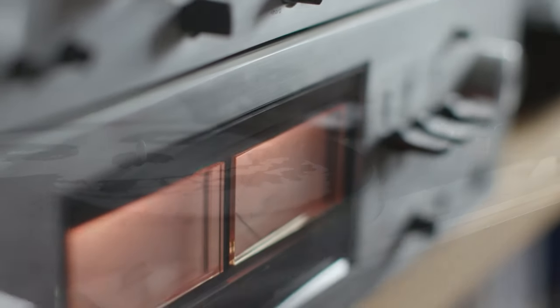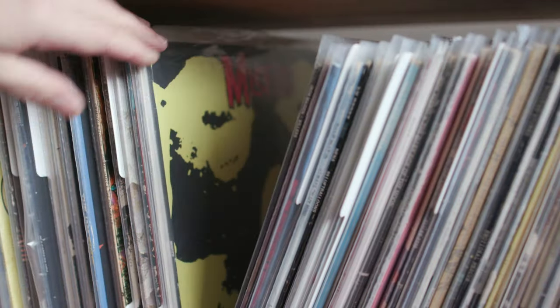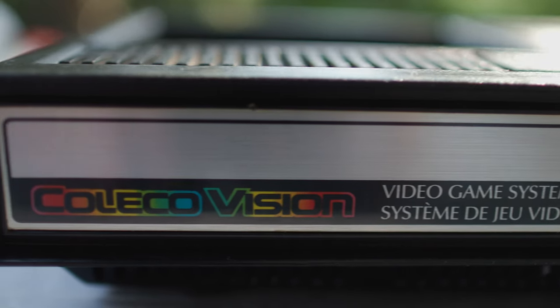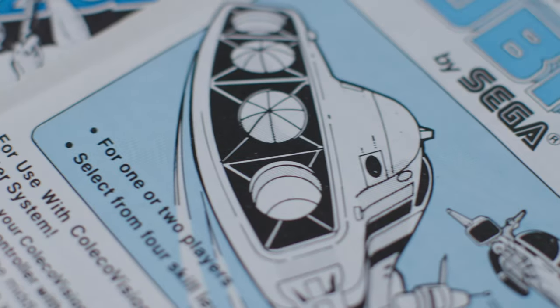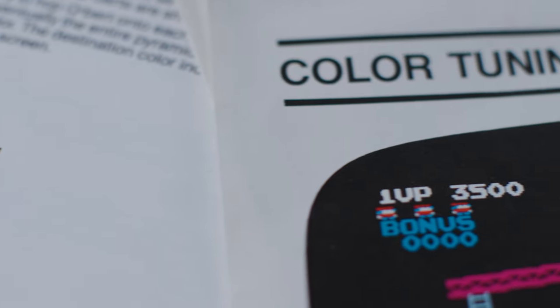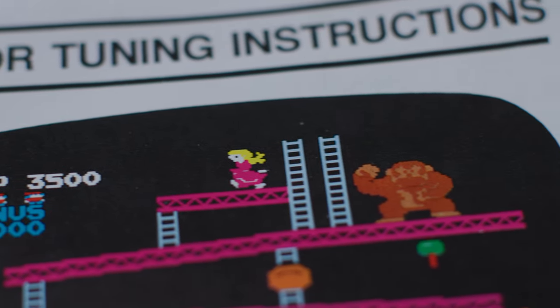I own older stereo equipment, turntables, video games, and records. But one of the great unsung tragedies of this era is that a lot of people smoked. So when you come across a real treasure from the 70s or the 80s, there's a very good chance it was damaged by tobacco smoke. I recently acquired some great old video games and more importantly, their manuals that have been through just this.